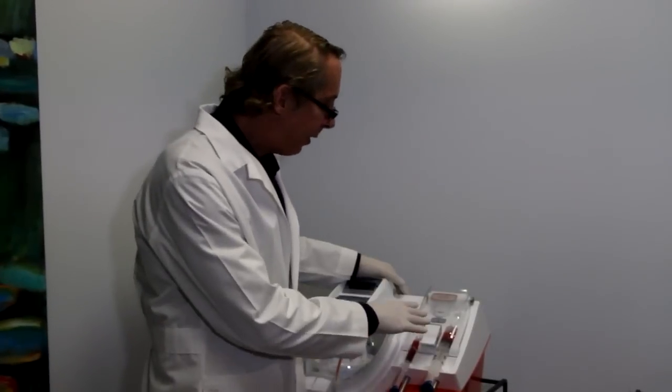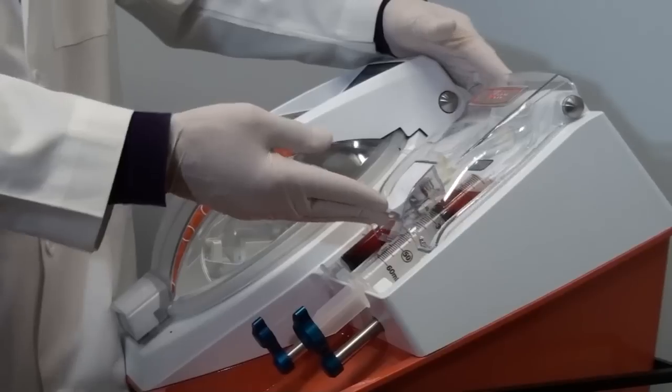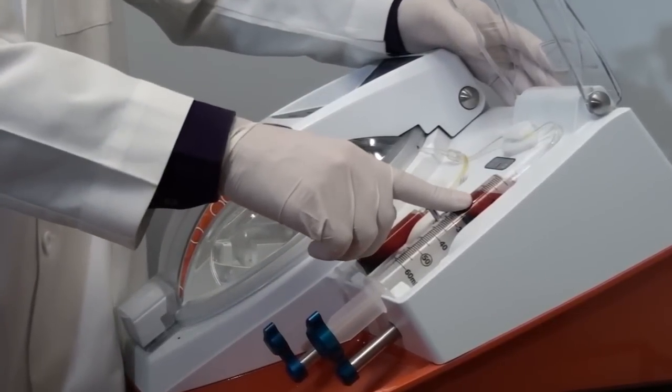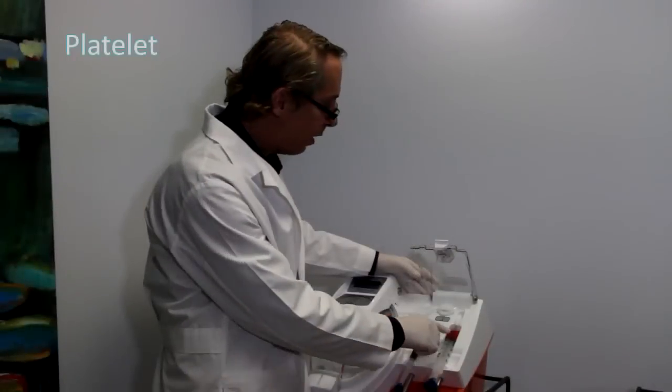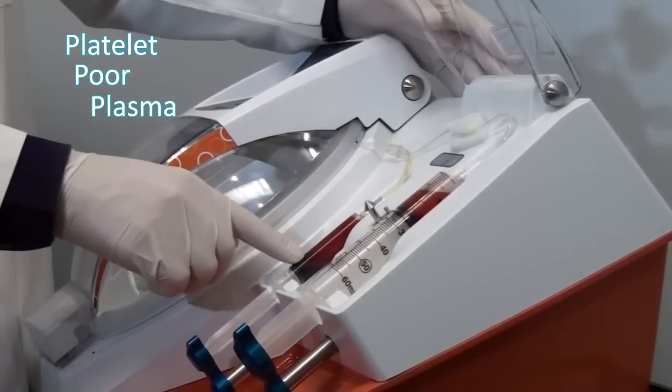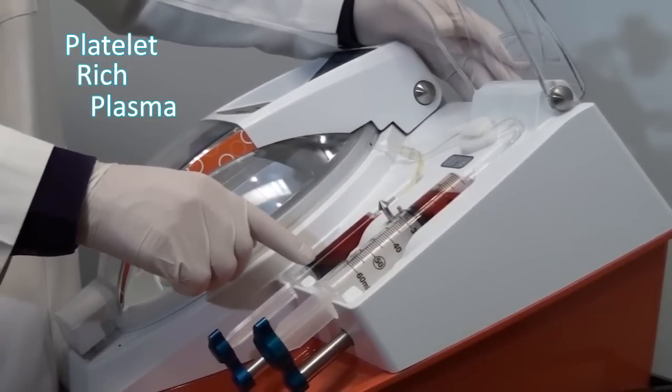The Magellan system is now complete, and it's produced what we want here. We've got 20 cc's of PPP, which is platelet-poor plasma, and we've got 10 cc's of platelet-rich plasma, which is PRP.